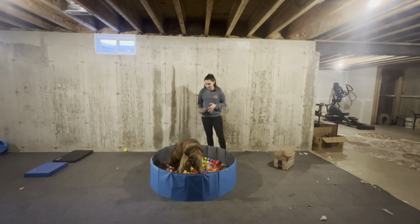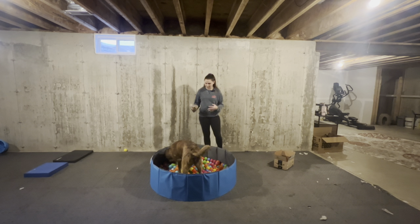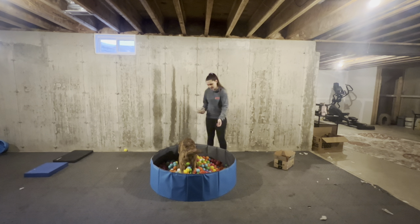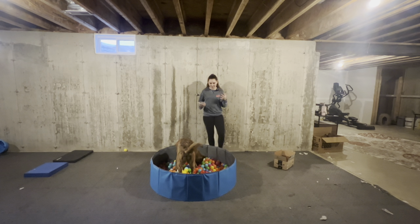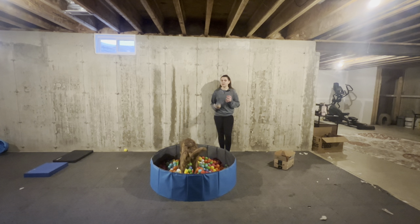Think of this as like a giant snuffle mat. Our dogs are rooting around for their food and they are slowing themselves down. They are getting calmer as they continue to do this. You can see Mufasa is more than happy to just sniff around and root for his food — he's no longer all over the place. He's focused on sniffing and looking for his food.